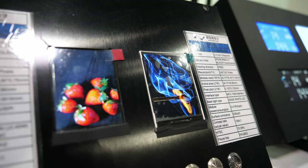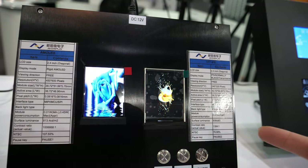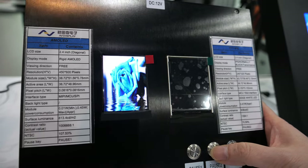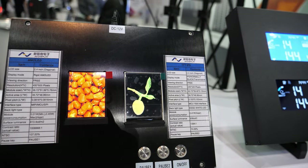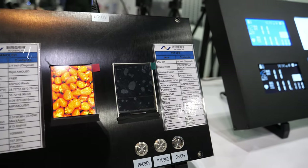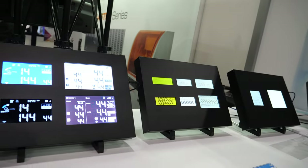We have a comparison of AMOLED and TFT IPS — you can see the difference in colors and performance. Do you make both? Yes, we make both. And this is our customized 2.4-inch AMOLED. And these are all segmented and monochrome displays.